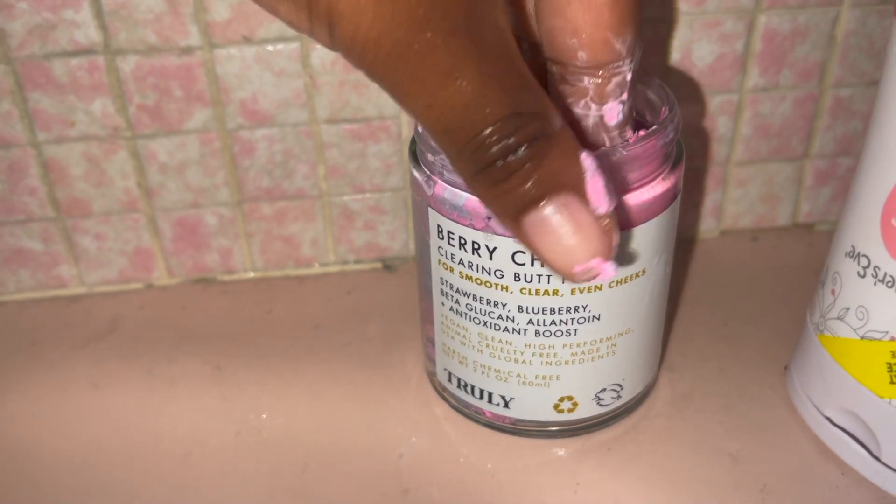Now I'm gonna use my Truly brand Clearing Butt Polish — I use that to scrub my butt and remove dead skin. After that I went in with my Dermalogica Creamy Cleanser. I'm gonna use a couple pumps to wash my face.